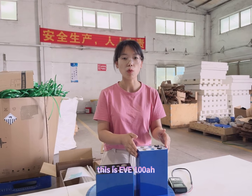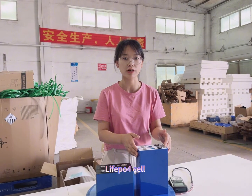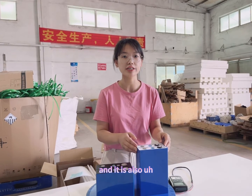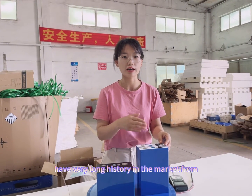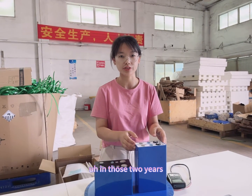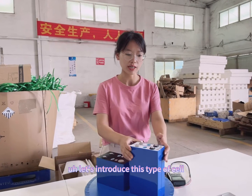This is EVE 105 Ah, lithium iron phosphate prismatic steel. The most popular type in the market at present, and it also has a very long history in the market over these two years. Let's introduce this type of cell.